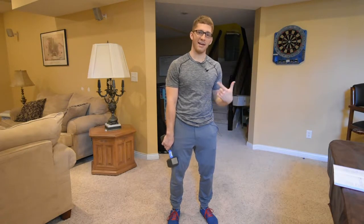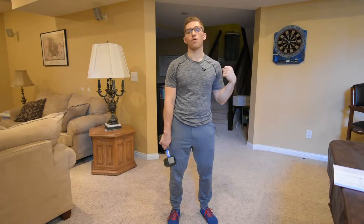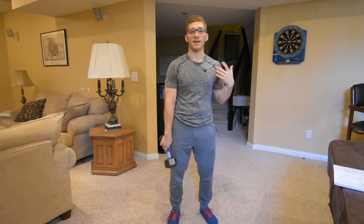Exercise eight in our nine exercise progression is now something that looks a lot more like a squat. We're going to do a goblet squat.